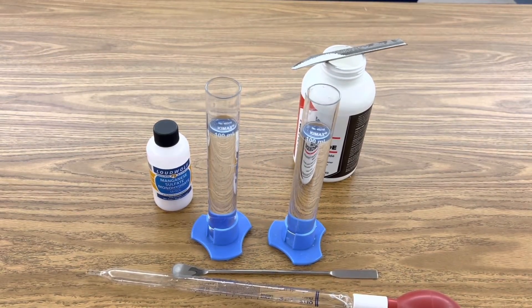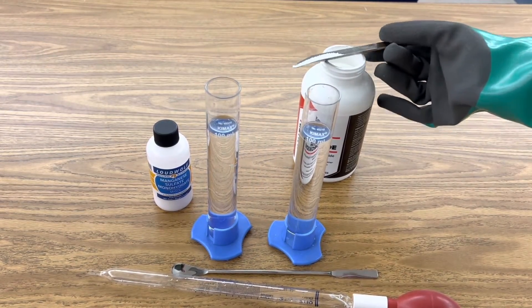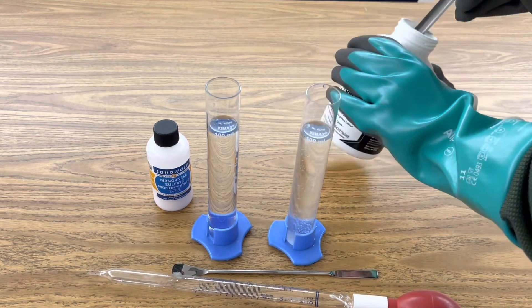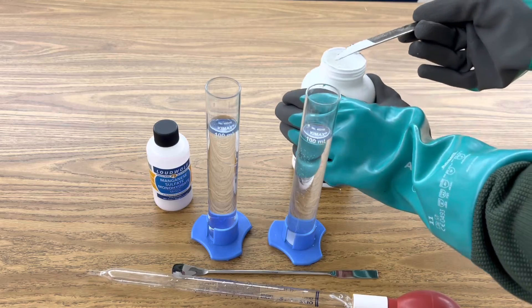Start by adding four grams of sodium hydroxide to 100 milliliters of distilled water, and stir your solution until it becomes aqueous.